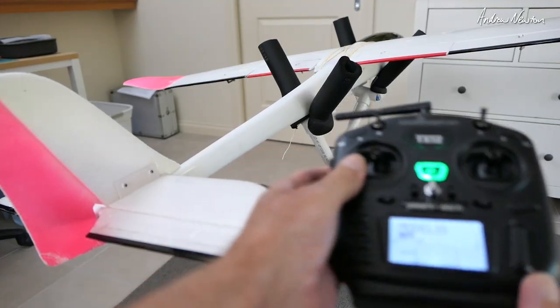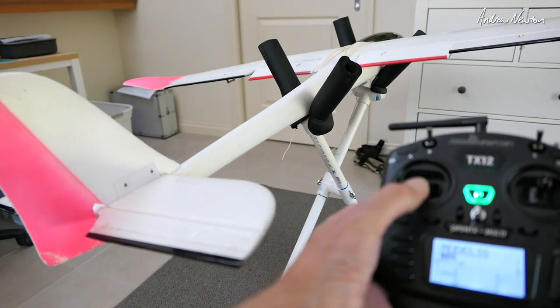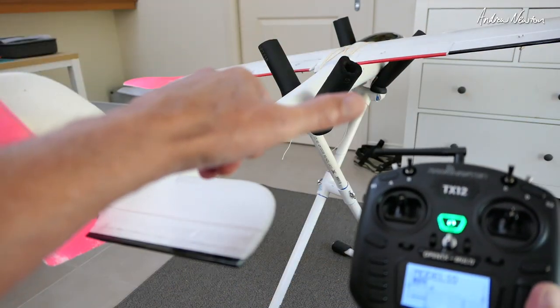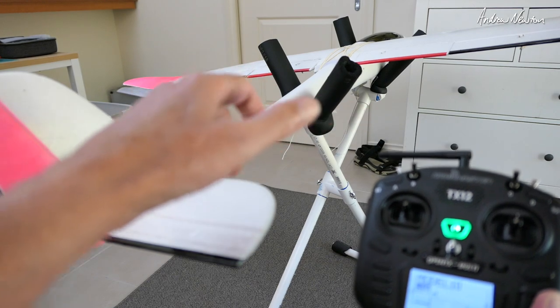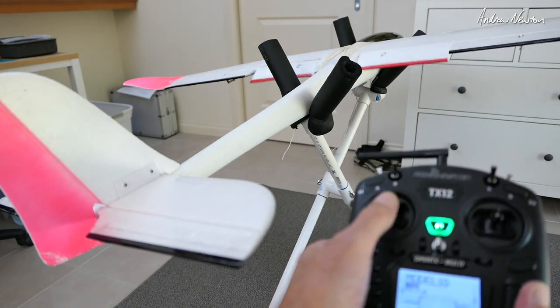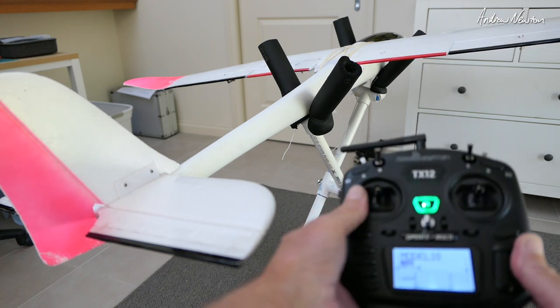So there are a couple of programming options for crow brakes. Just remember you have to have the ailerons on separate channels — can't have them on a Y-lead. The flaps can be on a Y-lead, that's no drama. Happy gliding, happy landing, and thanks for watching.